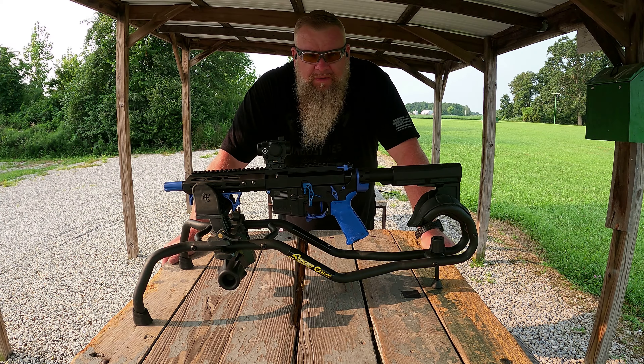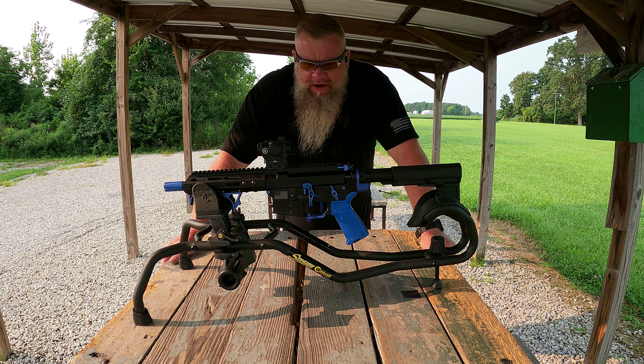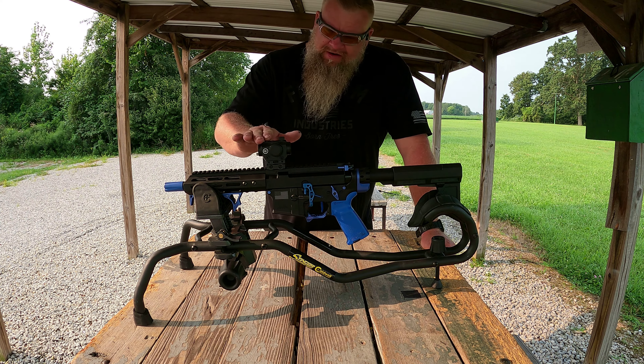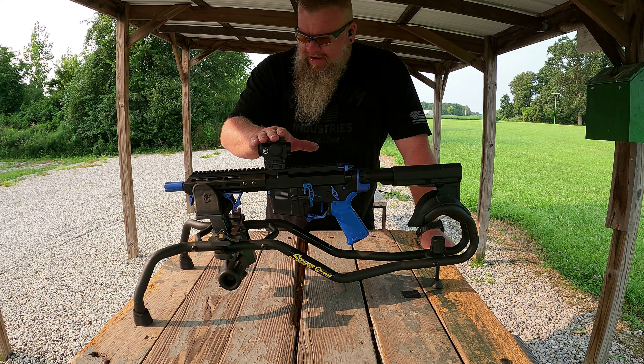You've seen this pistol before in my other videos. This was a budget build that I put together. We did a review with the Viridian 1x35 Eon red dot on this particular pistol — that ended up getting moved over to my Hi-Point 10mm carbine. So I wanted to stick with the whole budget thing with this pistol, which is why we went with this Crimson Trace — it's a $70 red dot.